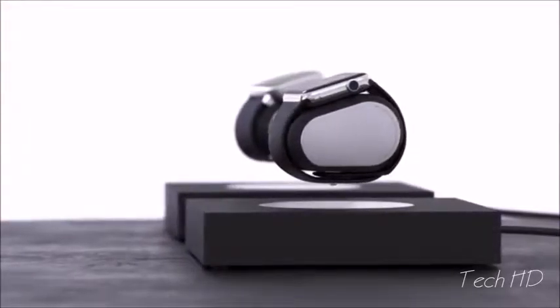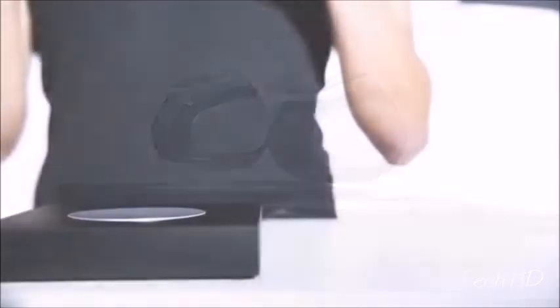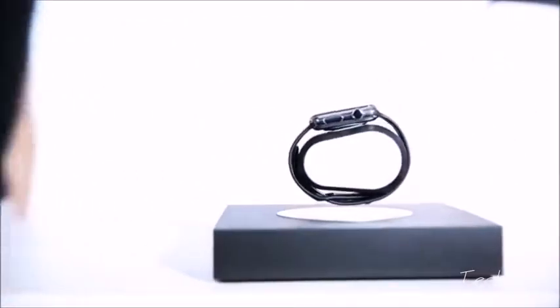With Lift, you can now charge your Apple Watch or Pebble while it hovers at your side. Just position your smartwatch in the center of the base. When the watch starts charging, let it go and you're done. It's that simple.